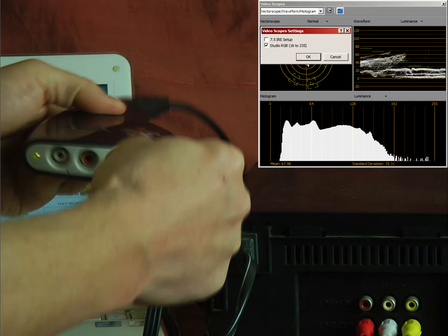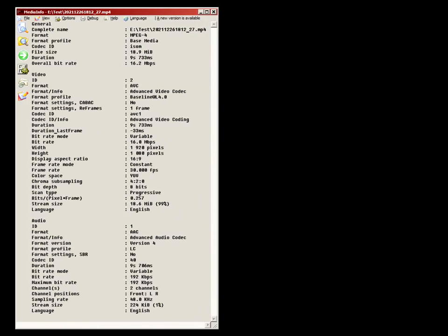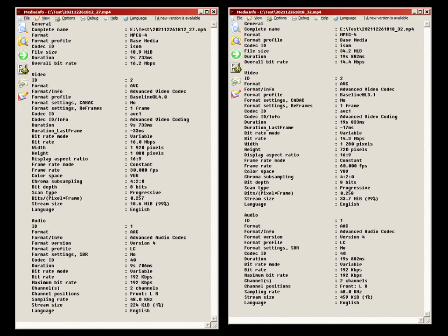Another issue is black level. 8-bit broadcast video has a value range from 16 to 235. Values below 16 are blacker than black, and values above 235 are whiter than white, and are not supposed to be seen on a properly calibrated TV. The box recorded black as 0, which is acceptable if you play this video on a computer whose player treats 0 as the black level. But if you upload it to YouTube, you will lose details in dark areas. Finally, there is the question of frame rate. Because the box is designed to capture computer video, it records exactly at 30 or 60 frames per second, not at 29.97 or 59.94.